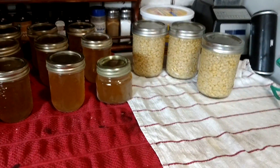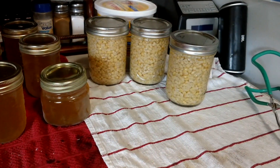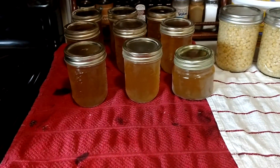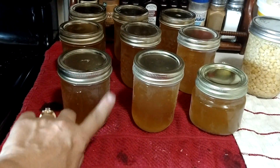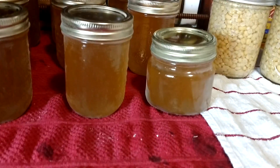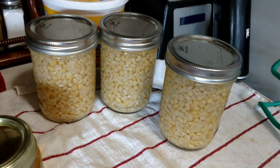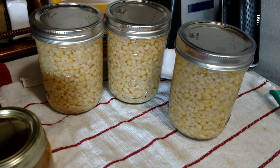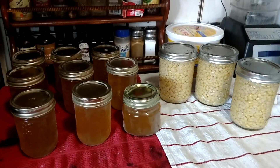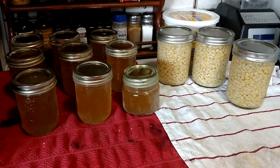We have nine jars of corn cob jelly and three cans of corn. Now I've got very hard water, so when I take my jars out it gets a little film, so I've got to wipe all the jars down in vinegar as soon as they cool off. The corn looks fine. So how easy was that? We made corn cob jelly and canned corn at the same time — and this is just 12 ears of corn. Not very much corn and you get a lot out of it.